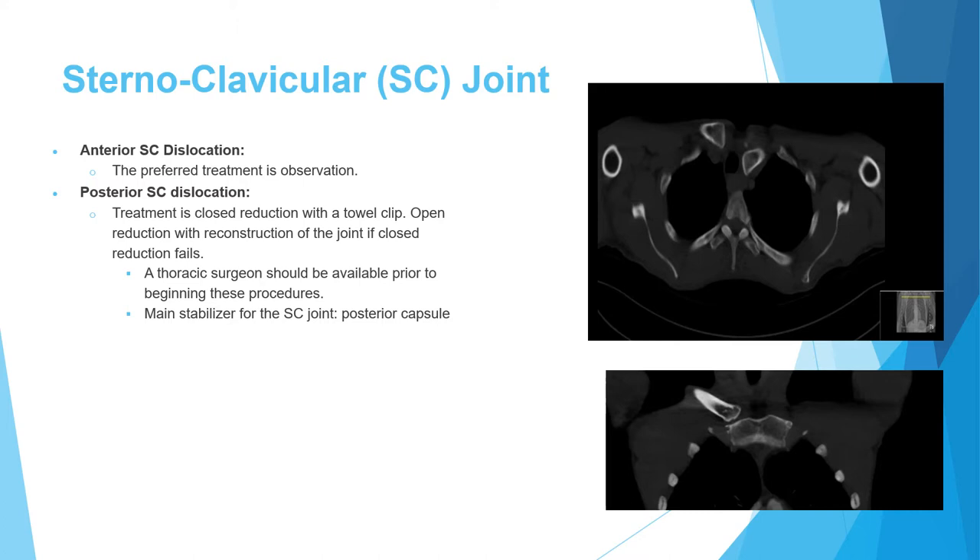There are two types of dislocation affecting the sternoclavicular joint. The anterior sternoclavicular dislocation, where the clavicle goes anteriorly, is the more benign condition. Treatment is usually observation unless the patient is really bothered by it, in which case reconstruction can be done.